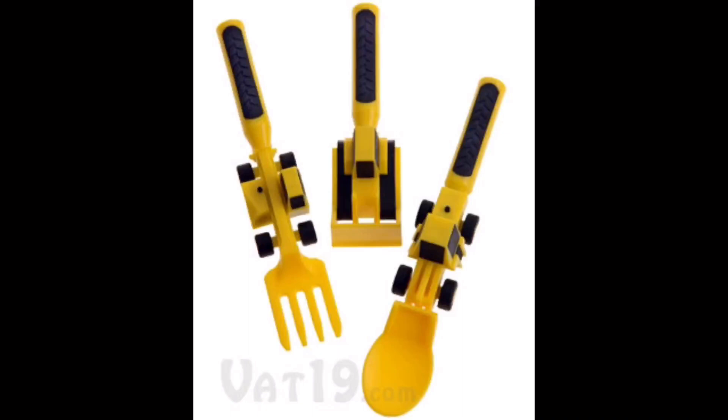Each implement features textured, easy grip handles that make it simple for your little ones to hang on tightly. Constructive eating utensils are fun and safe. Each design is paint and BPA free. Plus, they're dishwasher safe, making clean up a cinch.